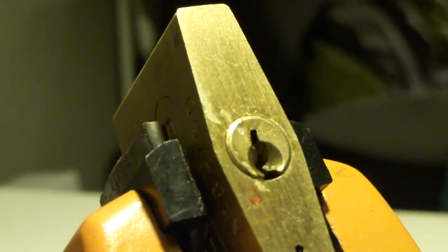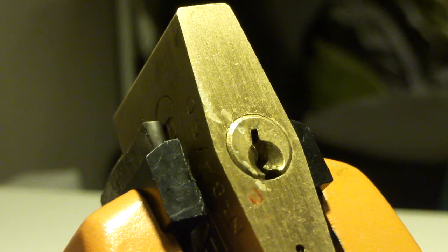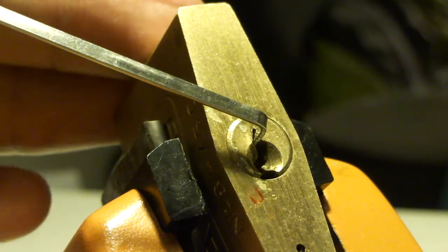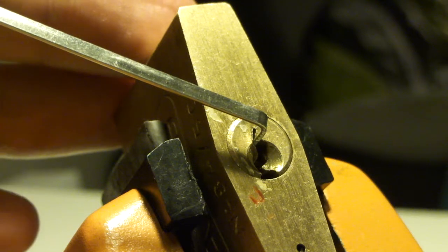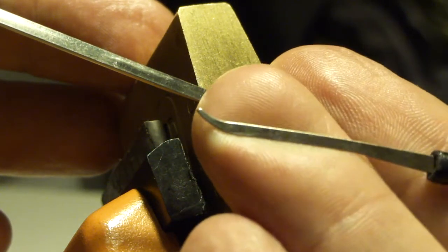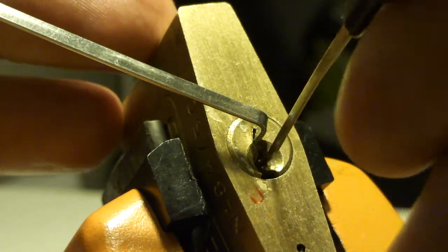We are going to use a top of the keyway tension bar and Sparrow's Eurohook. So let's go.